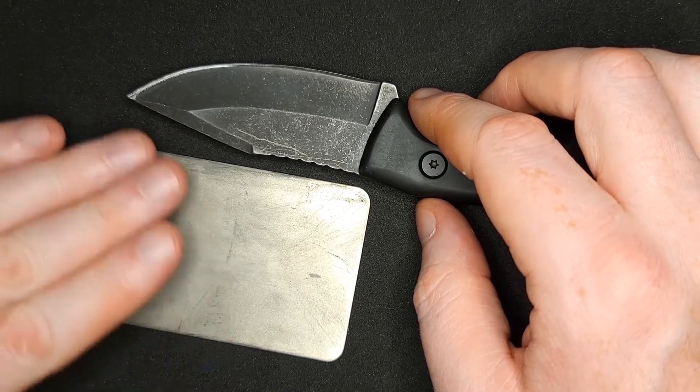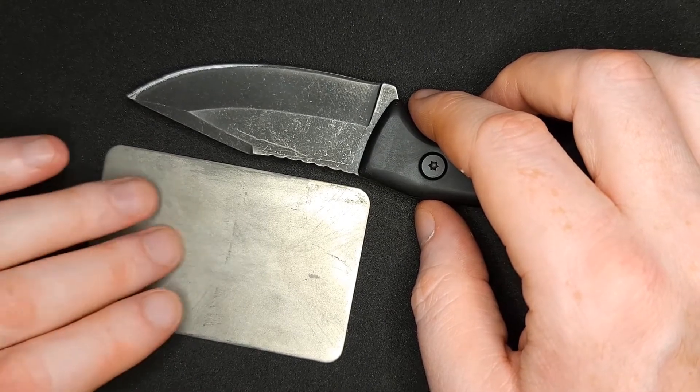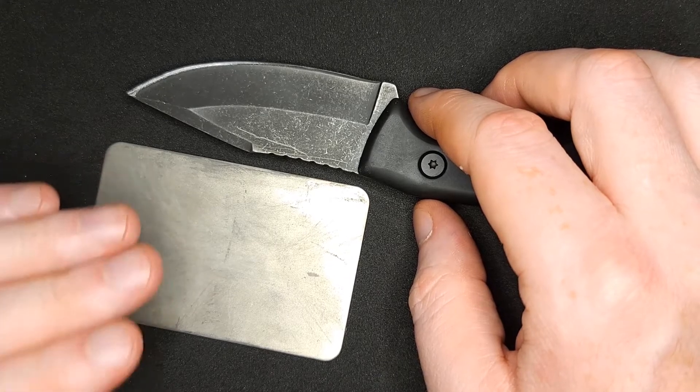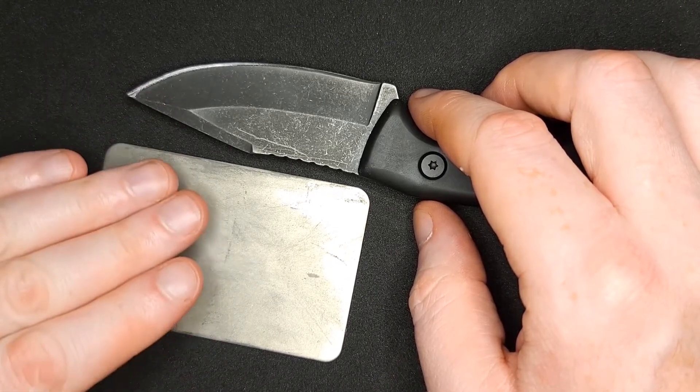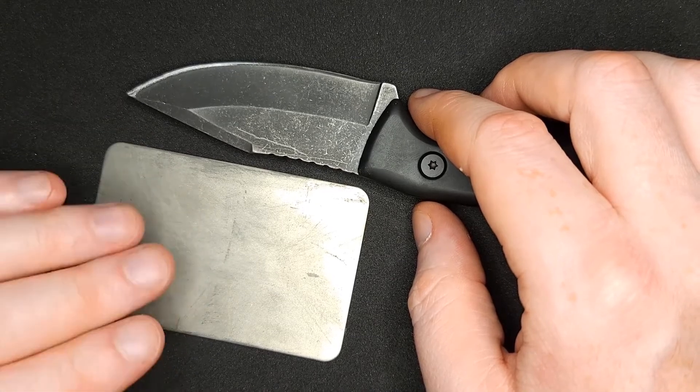Then use the middle grade to make sure it's on the right track, and then the finest to polish it up, followed by stropping, and you can have some really sharp knives. Once you practice with it and have good metal on your knife, you can actually get it sharp enough to shave the hairs off your arm with — which is really cool.